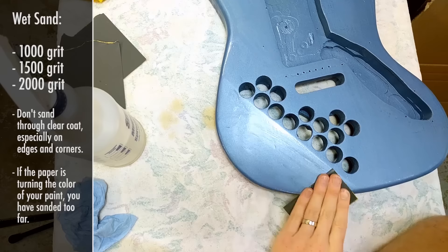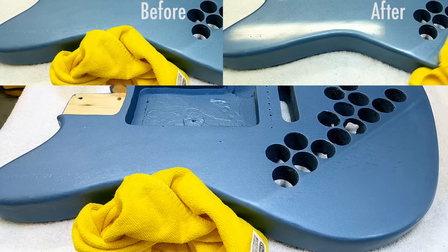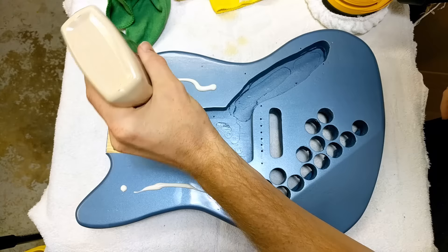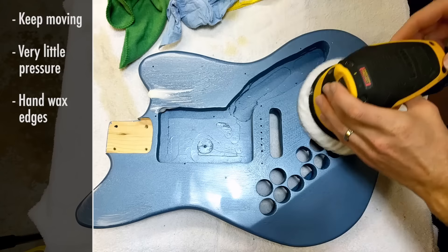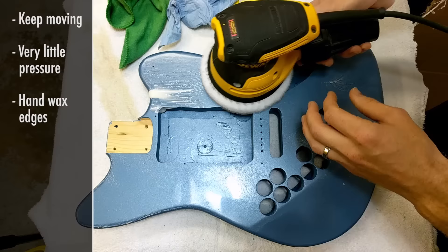This polishing process is basically like waxing a tiny car. Take a clean microfiber cloth and some rubbing compound and work it into the guitar, making sure to buff and work the compound in without letting it dry on the surface. Then I used my orbital sander on the lowest speed setting with a waxing pad, applied a good amount of wax, spread it around with the sander off to even it out, then turned on the sander and buffed out the wax. I did the same process by hand for all the edges, corners, and crevices. Once that's done, the guitar is ready to assemble.